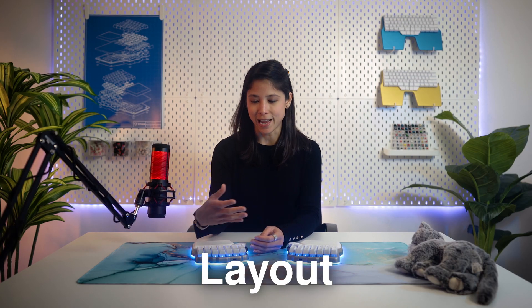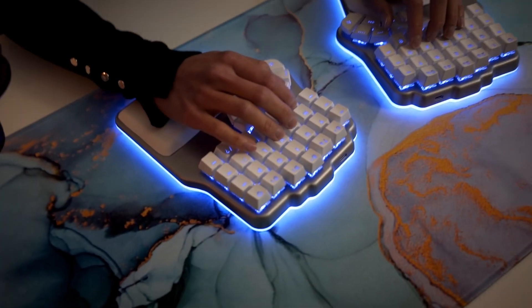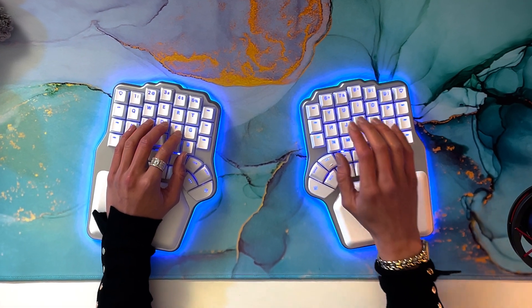Moving on to one of the most requested features: the layout. Our first keyboard, the Dygma Raise, had a conventional layout with the keys arranged in rows, and many of you kept asking us to make an ortho one, so we did. A columnar layout helps reduce finger travel and feels more natural. We believe that a columnar layout is the way to go — our fingers are not all the same length, so why should all the columns be placed equally on the keyboard? This way, your fingers easily rest on the home row.